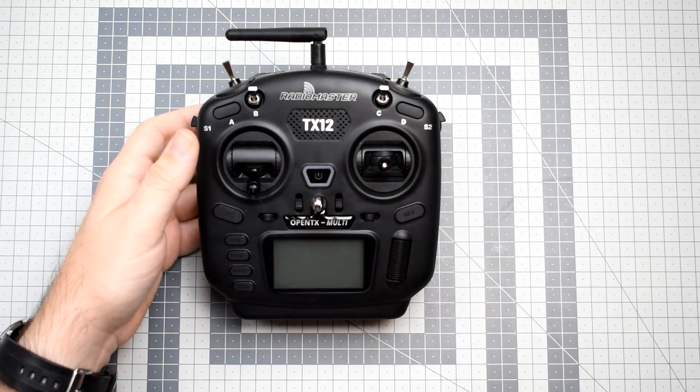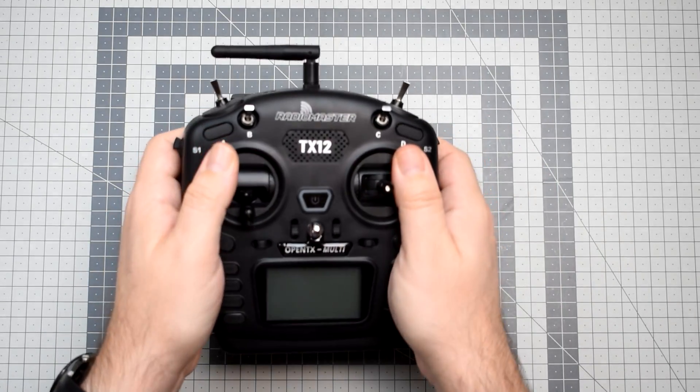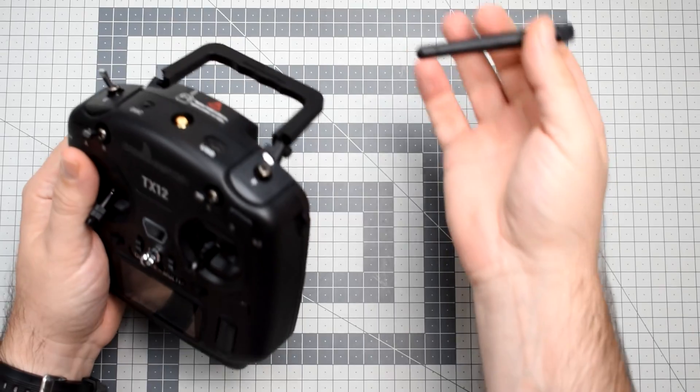Hi, I'm Paweł Spechalski and today let's open the brand new RadioMaster TX12 — the super teeny tiny entry-level radio — and see how the build quality of this thing is. Let's begin.